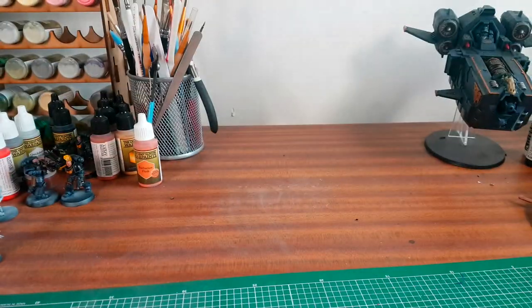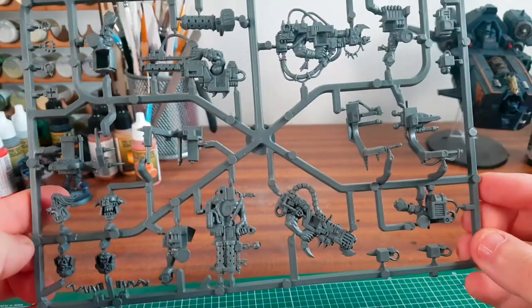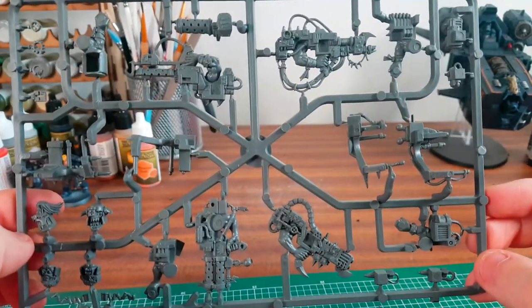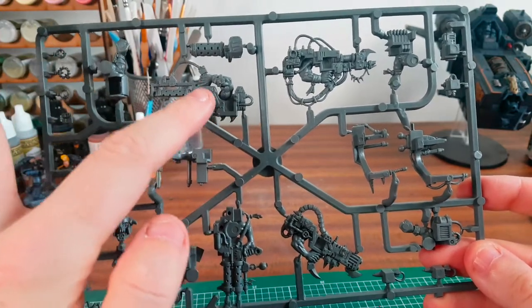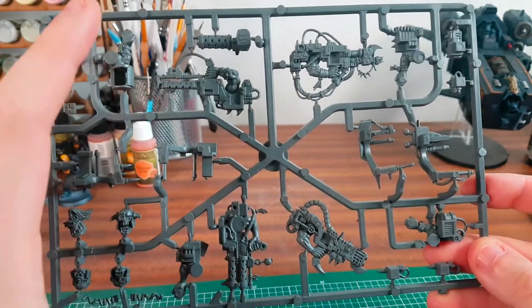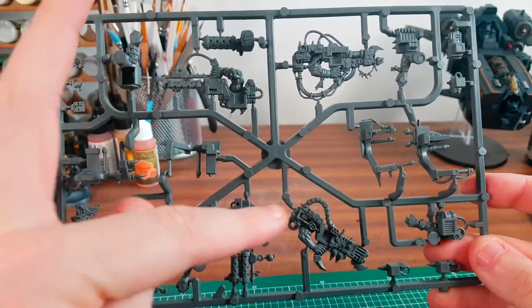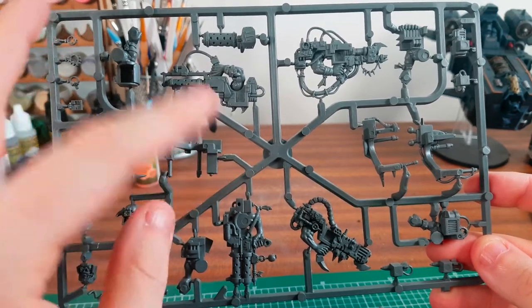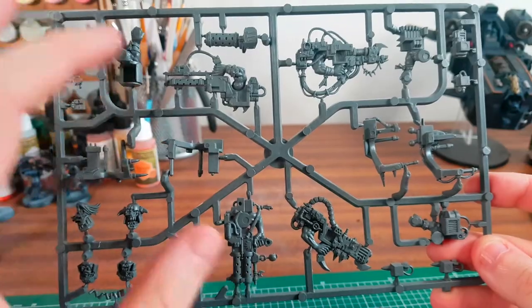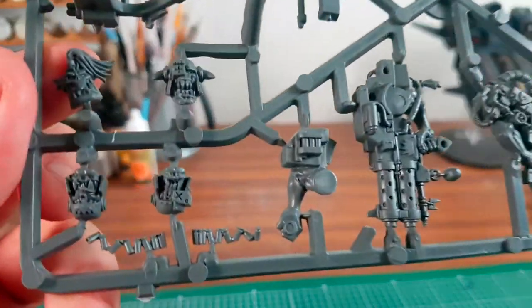This is one sprue for the big shooters. Now I wonder whether you get enough arms — the other arm that holds these weapons and the flamers. I wonder if you equip them with the shooters, can you then use the burners on another squad? I'll have to look into that. More beautiful heads there.